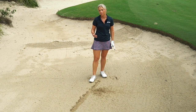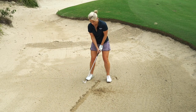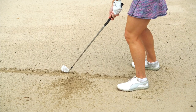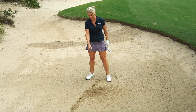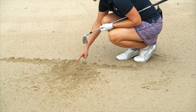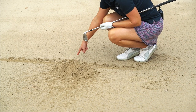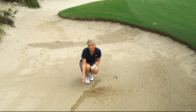Now I'll show you an example of what I don't want to see. Set up to the ball, which is the line. Let's have a look at assessing this divot. Here is the line that represents the ball and I've hit a couple of inches behind the ball. This is going to result in fat contact and mis-hits, and certainly not going to give you any sort of distance or control.